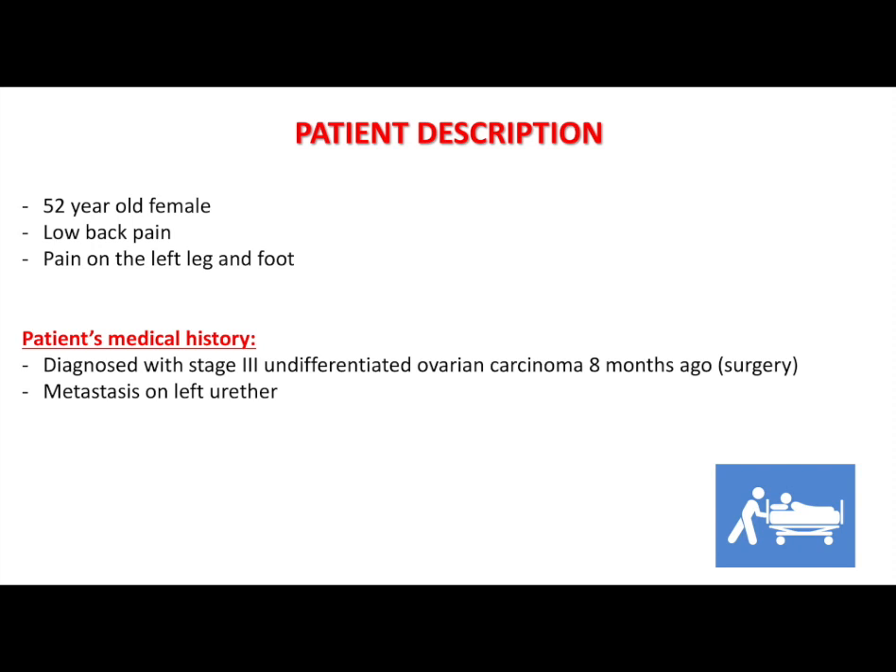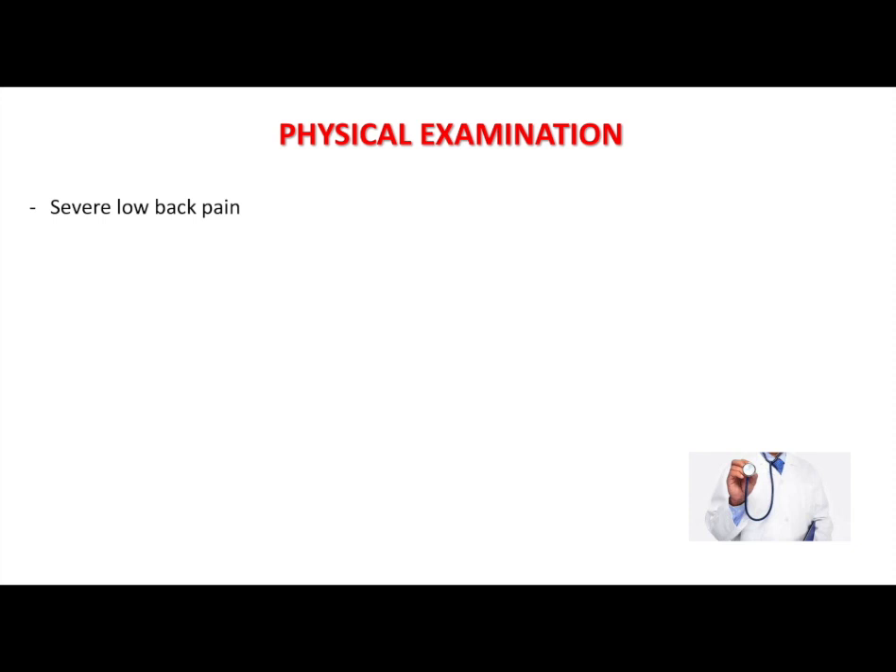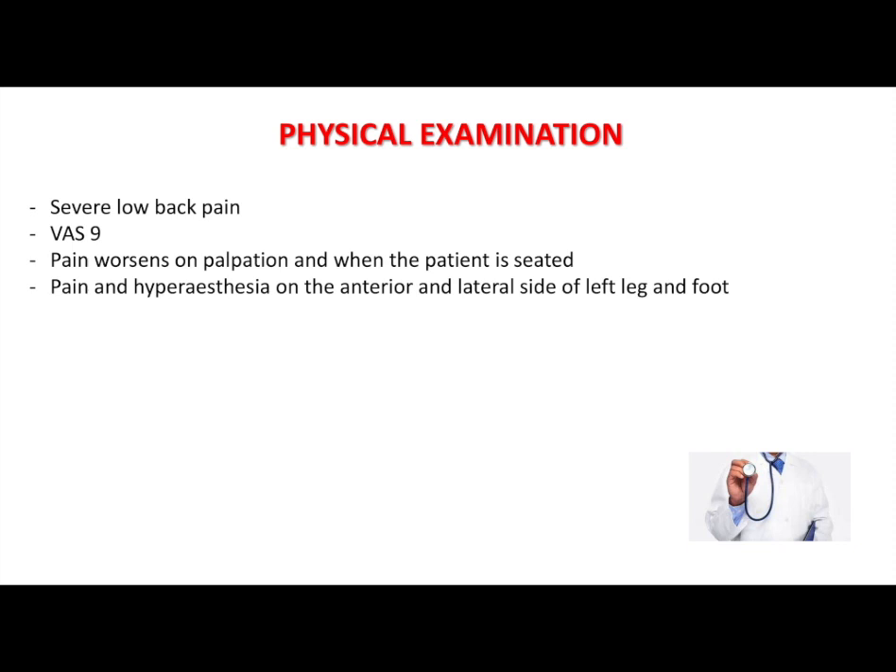On her follow-ups, metastasis on her left urethra was diagnosed, for which she was placed in a urostomy catheter. The patient describes severe low back pain with a visual analogue scale of 9. The pain worsens on palpation and when the patient is seated. She feels pain and hyperesthesia on the anterior and lateral side of her left leg and foot.